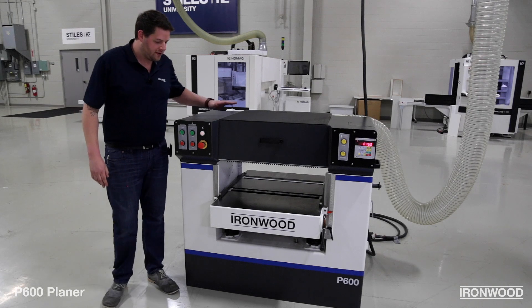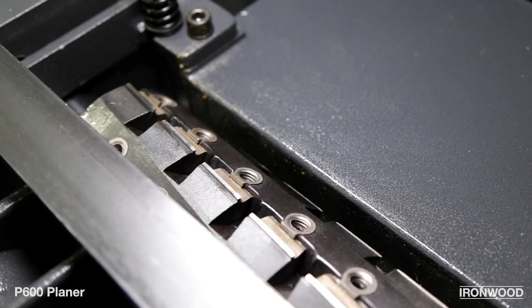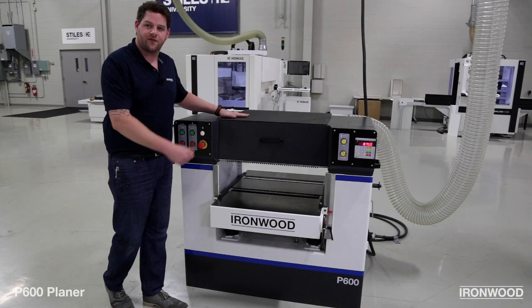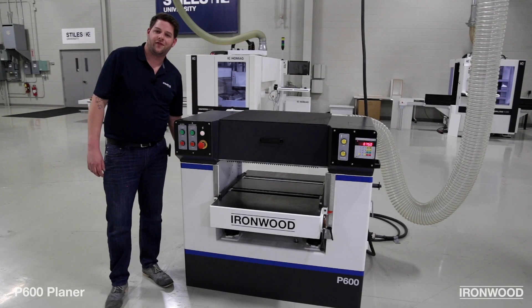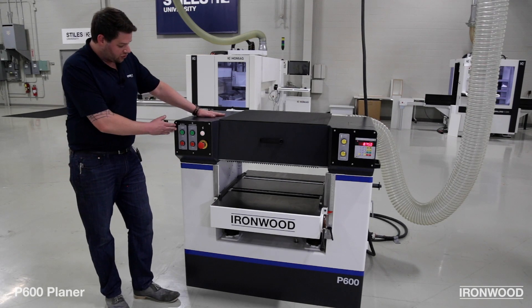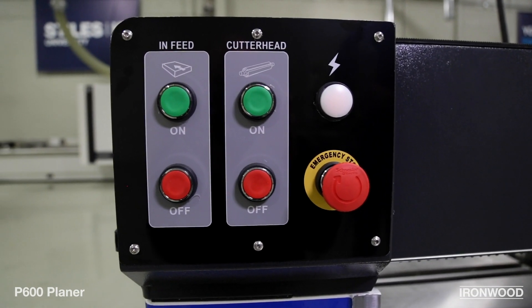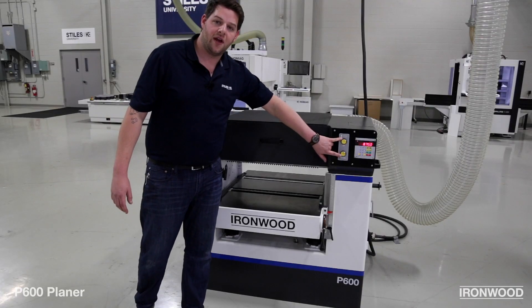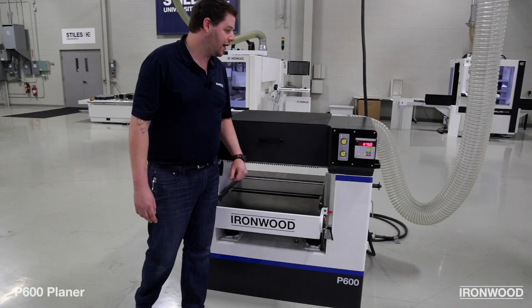This 24 inch wide planer is built on a sturdy cast-iron table construction with a helical cutter head, motorized adjustment for the rise and fall of the table bed, as well as a manually controlled feed rate capable of 19 to 39 feet per minute. Simple controls on the front show the in-feed on and off, as well as the cutter head on and off, and on the side you've got manual up and down jog buttons, as well as a keypad entry for the desired table height.